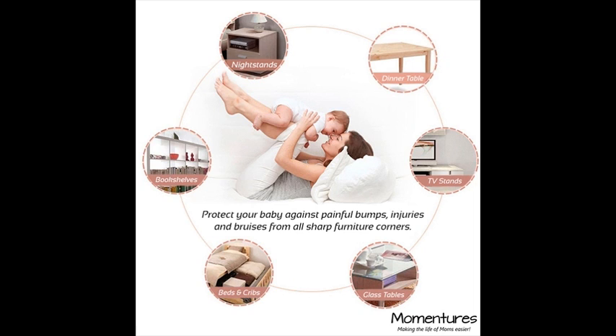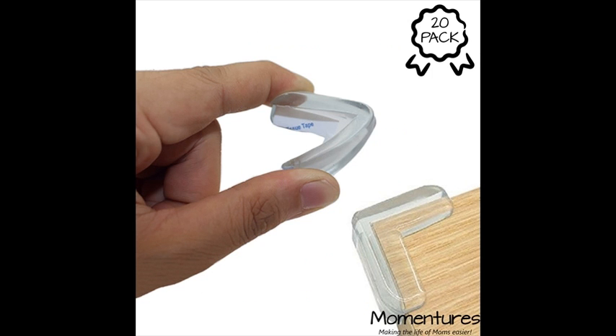Blends in with all styles of furniture and decoration. These are clear so they won't be an eyesore in your beautiful home. No more bulky, ugly colored foam or rubber.